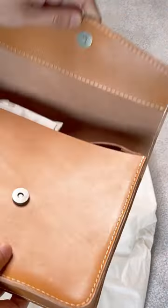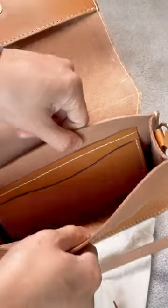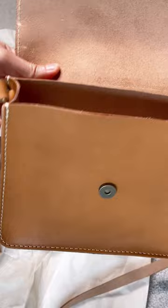This is a simple crossbody bag with a magnetic flap closure. Inside the bag, you have a slip pocket and it is unlined, like many other Portland Leather bags. This is a vegetable tan leather and the bag feels quite structured.